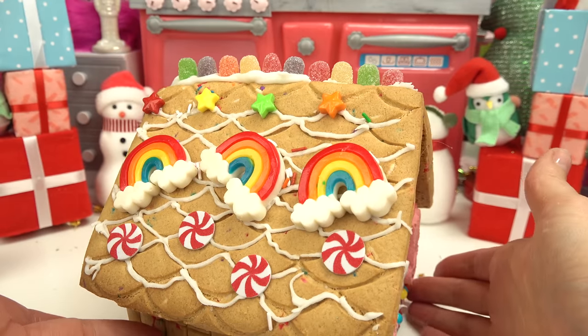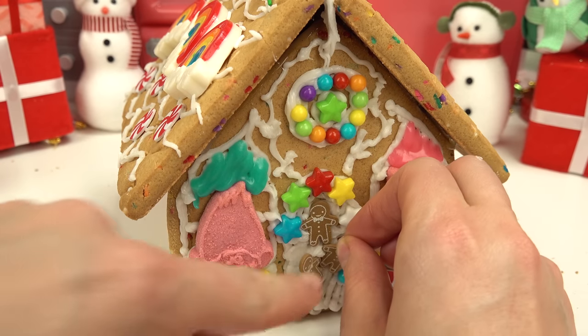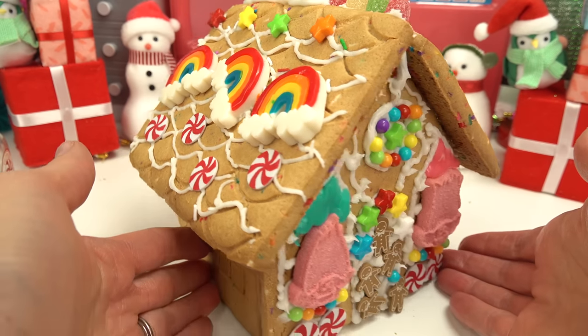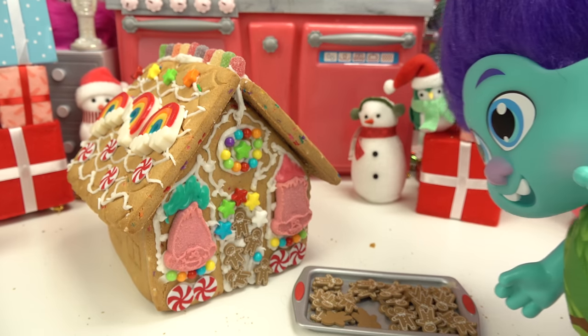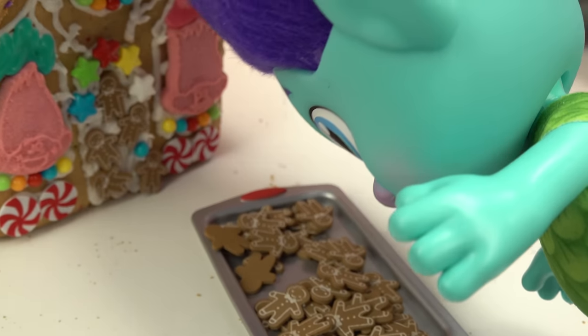Wow, I absolutely love the side of it. I kind of want to cover this door with our gingerbread men. Voila! All right, Capital fans, this is what our Troll gingerbread house looks like. What an awesome gingerbread house! And it looks like there are tons of leftover gingerbread cookies — you know what that means, they're all mine!